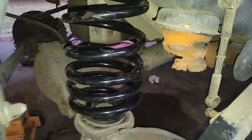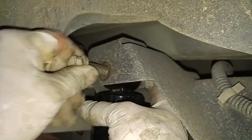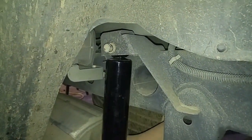Now we just have to lift it up a little bit, but I want to get the spring on the other side installed as well. This is slightly loose. Then we'll put a jack underneath this portion of the axle and bring it up to the shock absorber.